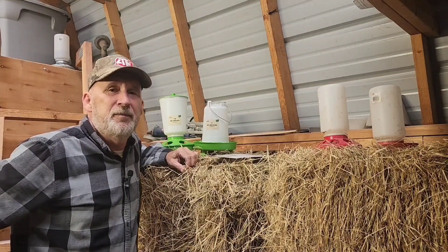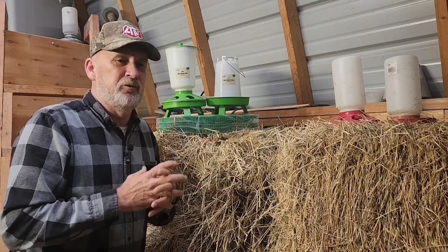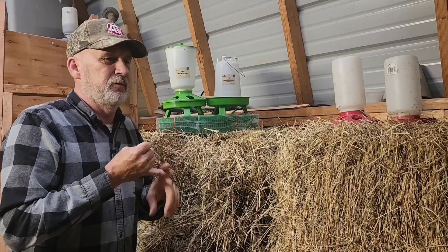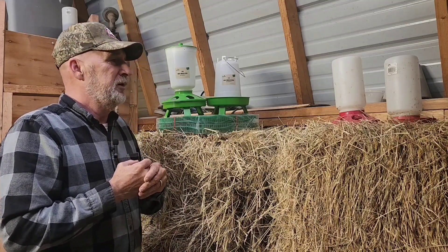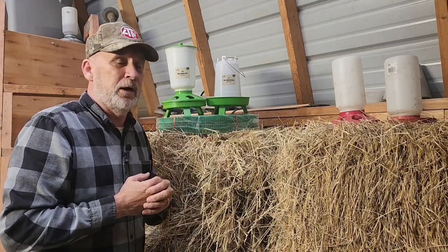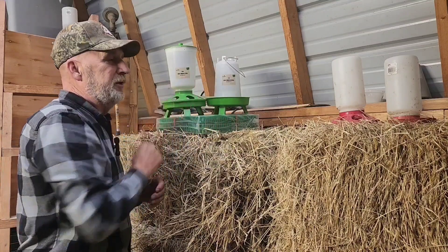They sell products related to chickens, chicks, supplies, water, feeders, and nesting pads. What we have today from Roosties is some nesting pads for the nesting boxes for our hens, and a chick waterer and a chick feeder.